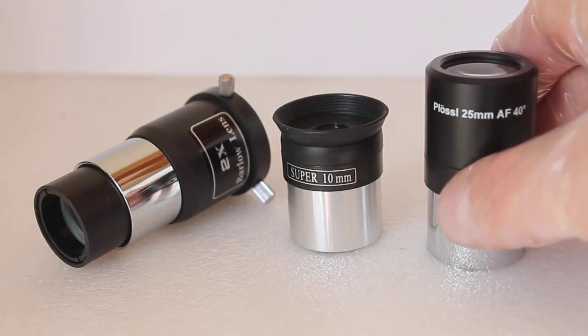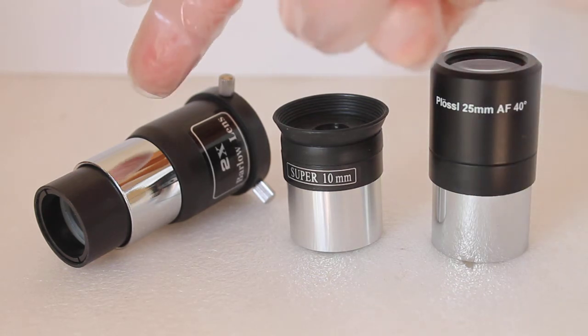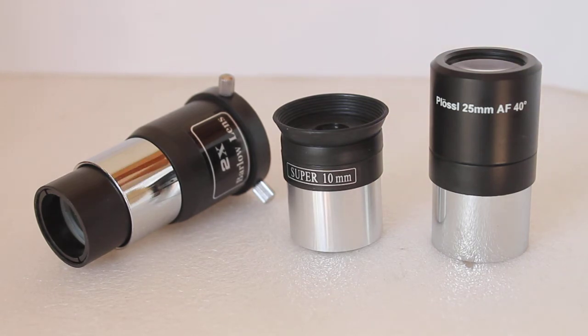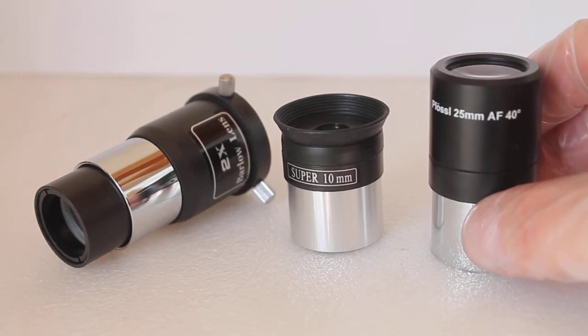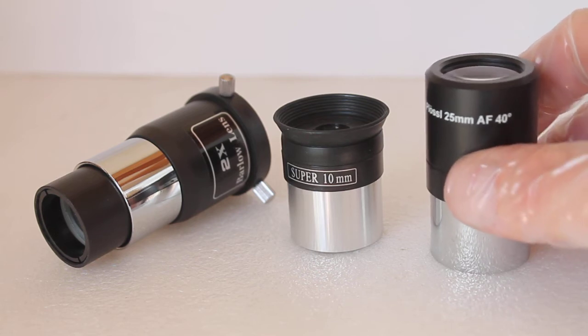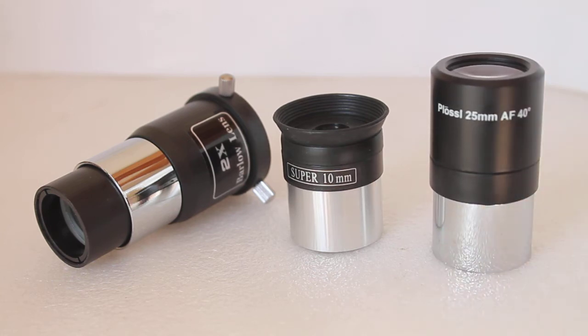With the 25mm you only get 36x magnification, but remember that in astronomy, unless you're looking at the moon, planets, or some double stars — and the moon and planets are not out every night — a star, unless it's a double star, will still be a point of light whether at 36x or 180x. But with the 25mm you'll immediately notice it is a brighter, sharper view with better contrast, and because it's a wider field of view it will be much easier to find things first.